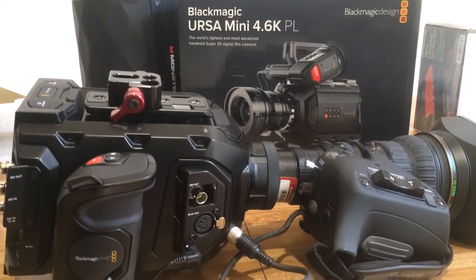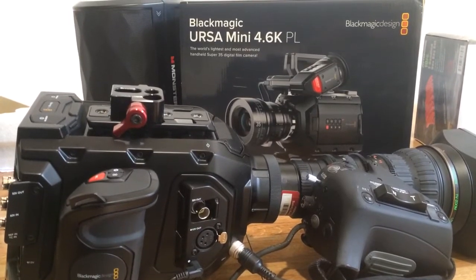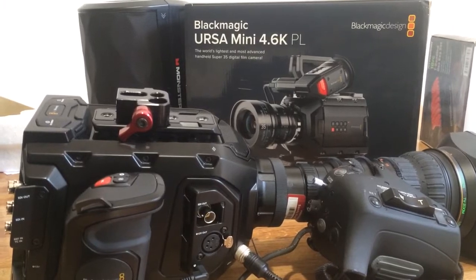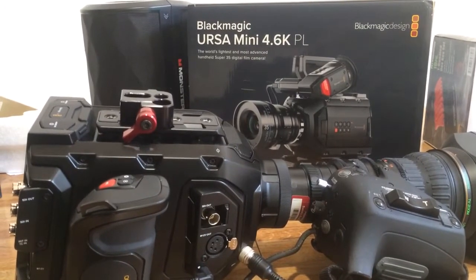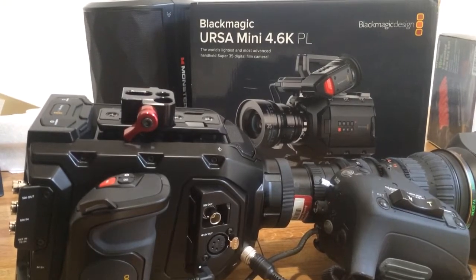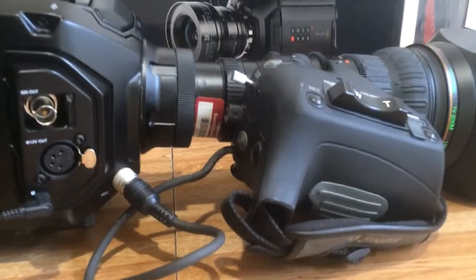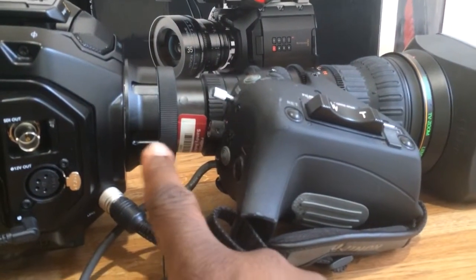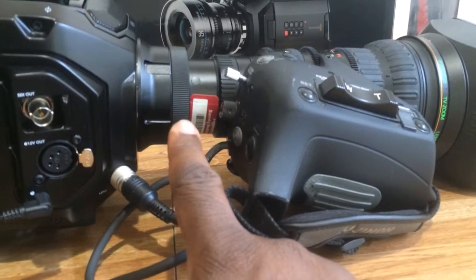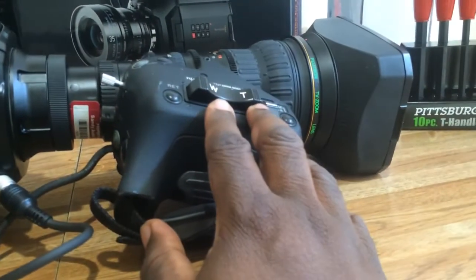Unfortunately, I didn't have enough time to play with this as much as I'd like, but I'd like to point out a couple of things that aren't in any of the Ursa Mini 4K or 4.6K videos you see online and aren't in the manual either. First off, you'll see that we have a B4 mount adapter on this 4.6K PL and a Fujinon high-definition lens.